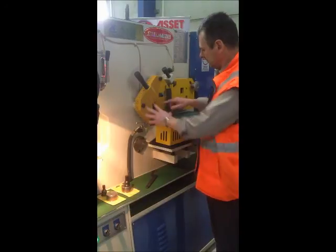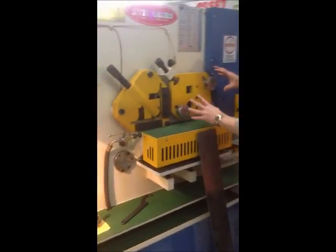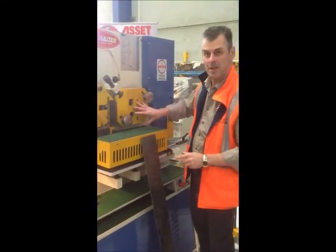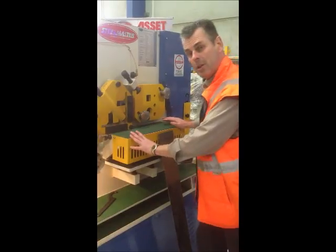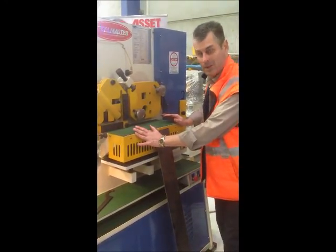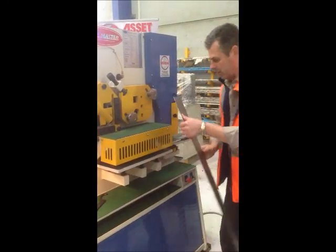Here we have angle cutting — little angle cut-outs there. Our section cutting station — we've got round bar and square of different sizes. We're also unique to this particular machine, and also the 90 tonnes, is the hydraulic clamping, which comes standard on the shear station.